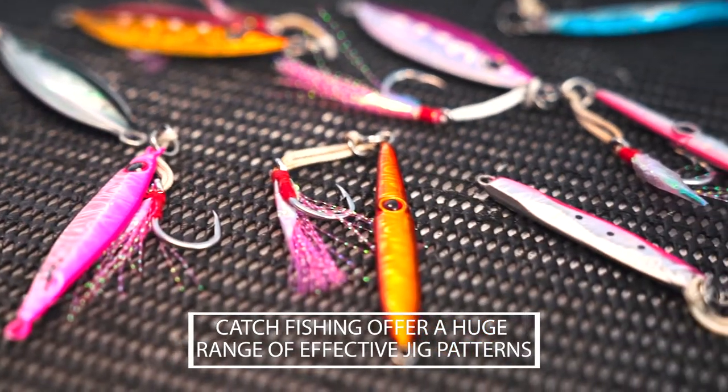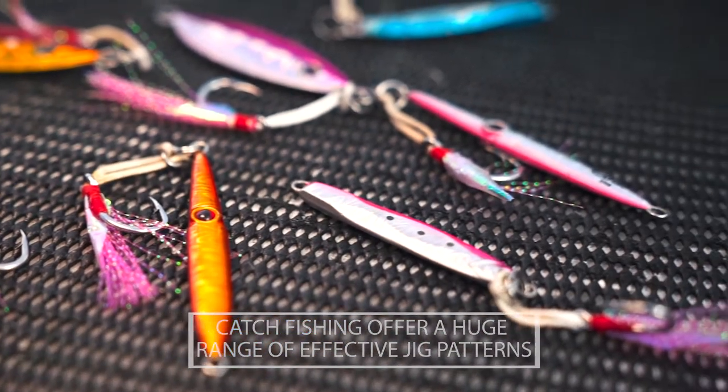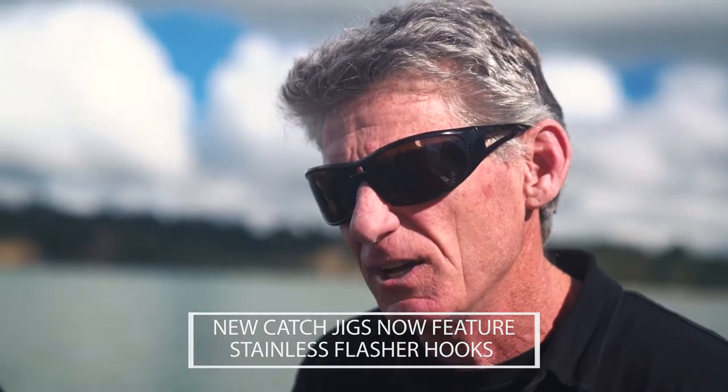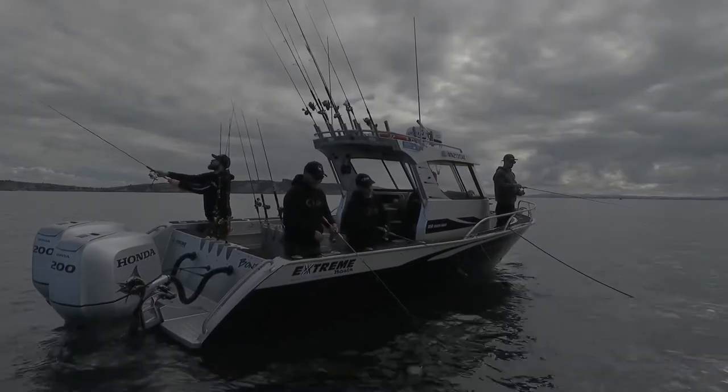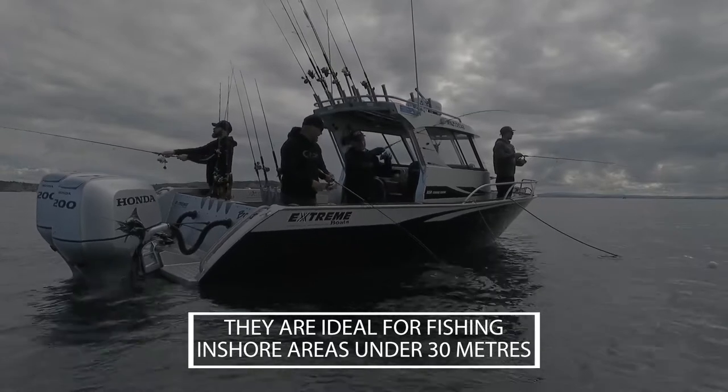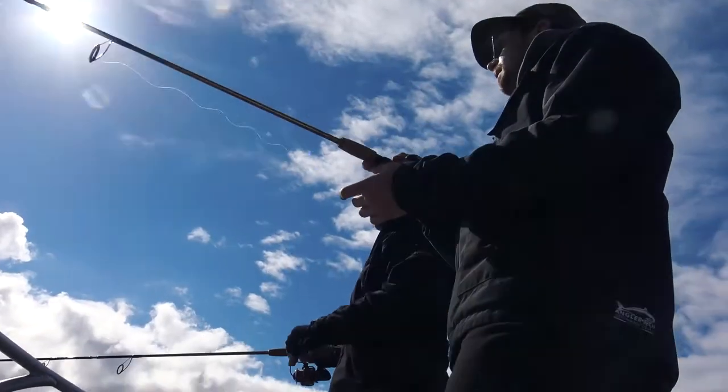It's a matter of trying something, although I do find that the microjigs — you don't have to use them quite as violently or put as much motion into them, because the jigs have a lot of the motion built into them. So really it's a matter of just softly allowing the jig to waft around, and it just perks up the interest of any snapper or kingfish that are around.